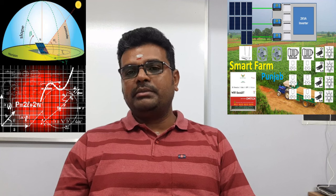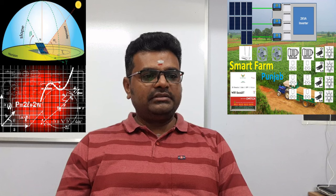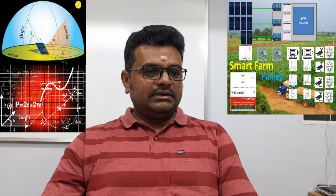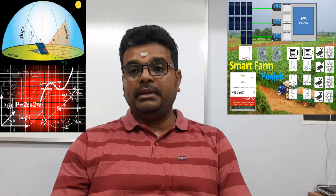We have calculated the batteries required for this system. They need to go with a sufficient number of batteries to have backup for day autonomy. If they want two or three days of backup, they will need to increase the number of batteries accordingly.